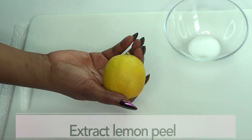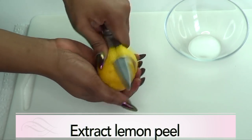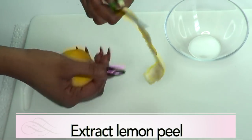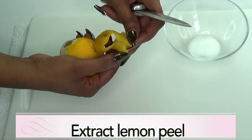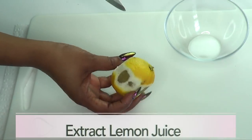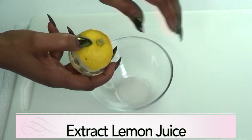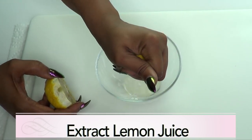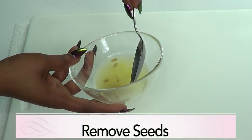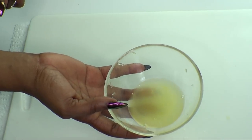The first thing I'm gonna do with the lemon — make sure to wash thoroughly — and I'm gonna extract the peel, not all the peel, just a nice strip. I'm gonna put this aside to use later in the face wash. Now I'm gonna extract the lemon juice, just squeeze the lemon. Remember to remove the seeds. We'll put this aside and then prepare our aloe vera gel.